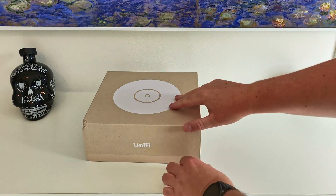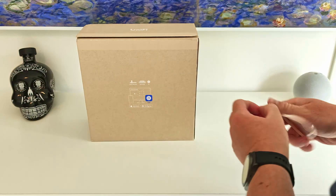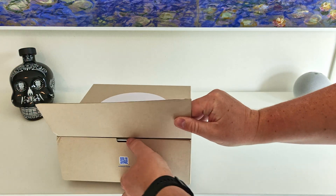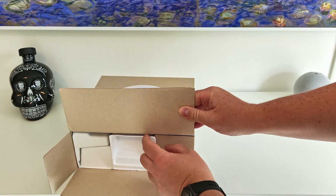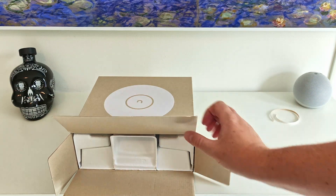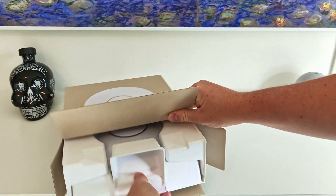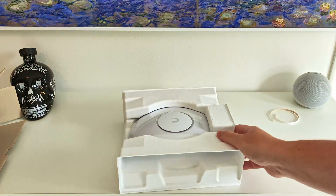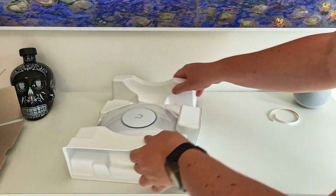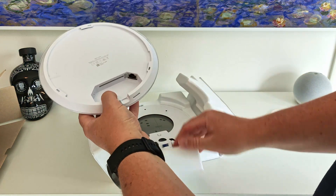Without further ado, there is a pull tab on the box. We'll just pull that and see what's in the box. The wrapping seems to be a pullout. Here we go. We've got the access point itself.